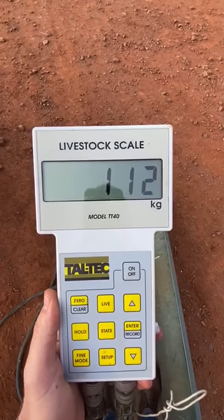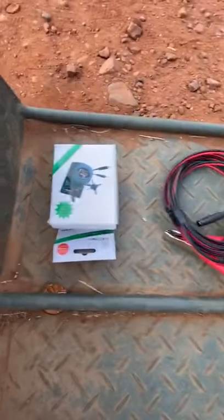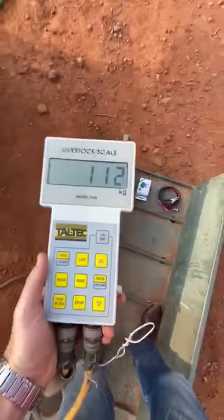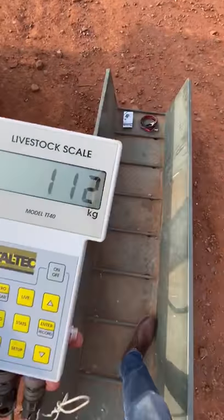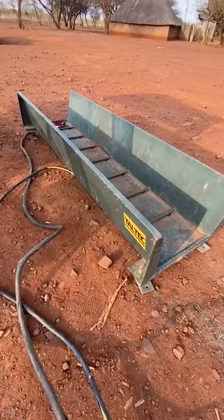It's working quite well. You've also got the 12 volt and the adapter, so everything you need is there to use the scale. Good condition, good working Teltec weighing platform.